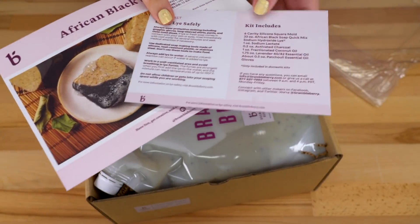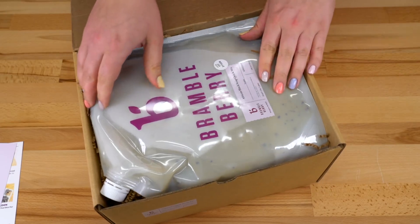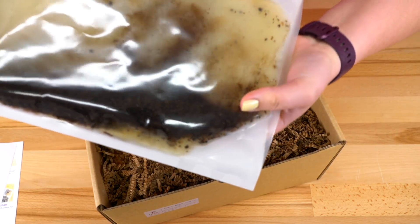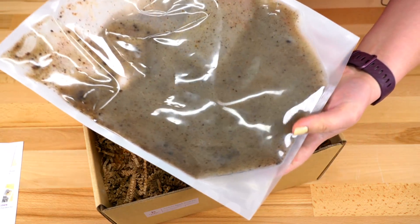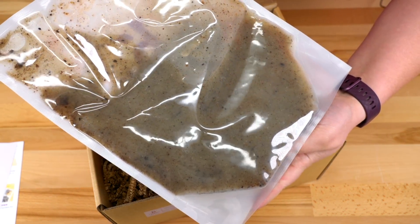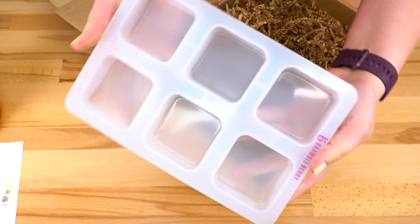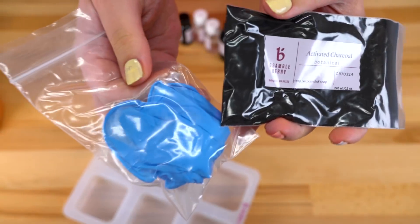We have all of our written instructions and helpful tips here, and some more African black soap quick mix. Look at all those goodies inside — so many exfoliating goodies in there. Here's our sodium hydroxide, our six cavity silicone mold, activated charcoal, and some gloves.